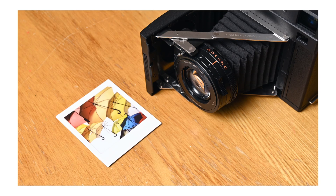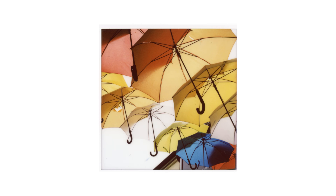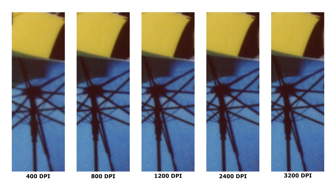First, Instax Square in the Mint SF70 with a glass lens. 400 DPI is very obviously pixelated, 800 is way better, and 1200 is a bit better again. 2400 is about the same as 1200, maybe with a little bit more contrast where edges and high-contrast transitions are a little bit more well defined. 3200 looks about the same as 2400, maybe even a little softer.